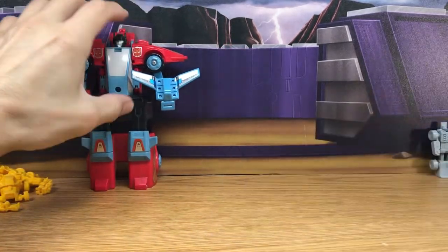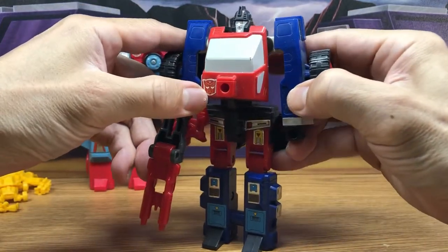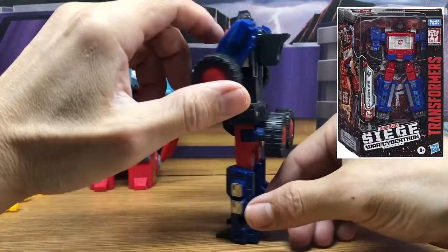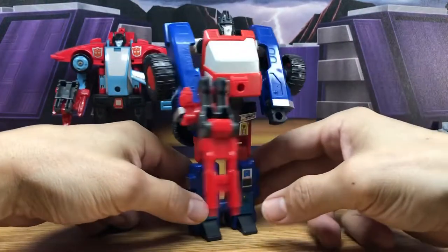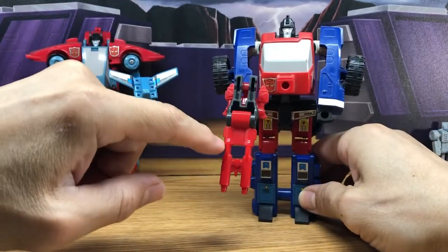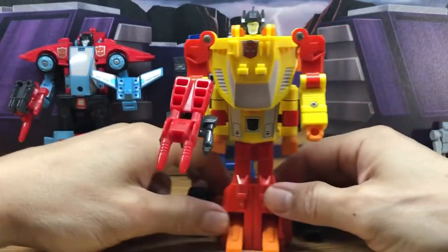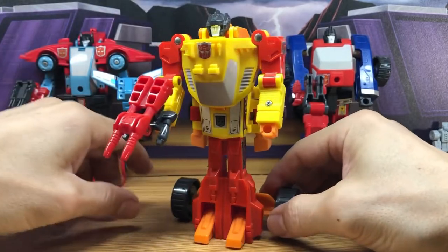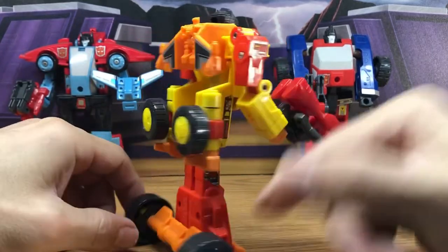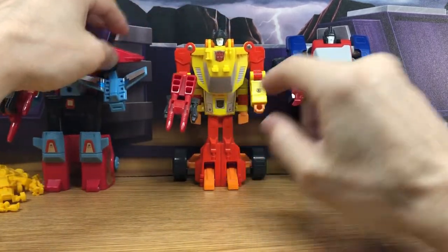And then we have Cross Hairs. They already remade this under the Siege line, which was basically a repaint of the Siege Ironhide - so not quite accurate to the G1. This is what the original G1 looks like with Pinpointer. That's another Autobot Target Master. And then there was Sure Shot - this guy I always thought was really cool - Sure Shot with Spoilsport. Just another quick look at the original toy; I'll do separate reviews after I clean them up.